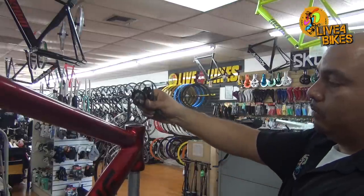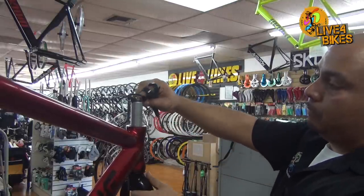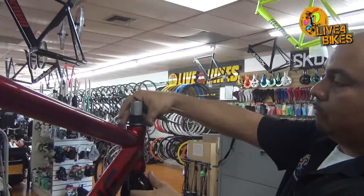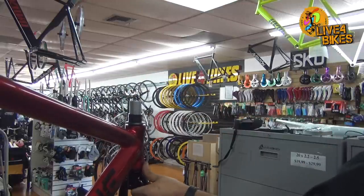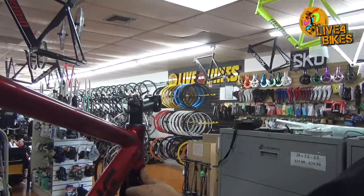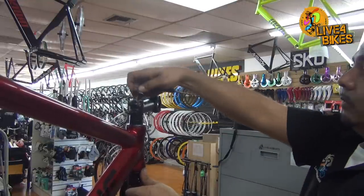Next we will install the fork, which simply goes through the head tube. At this time we then install spacers. The spacers just create a space between the headsets. Then the top cap is installed and screwed into the star nut. This is what creates the pressure — but don't forget to tighten the bolts on the side of the stem.